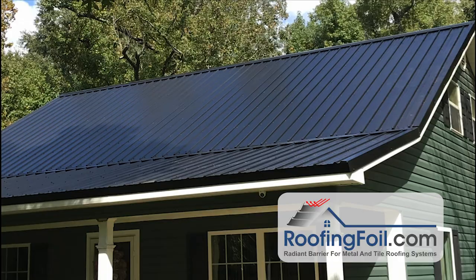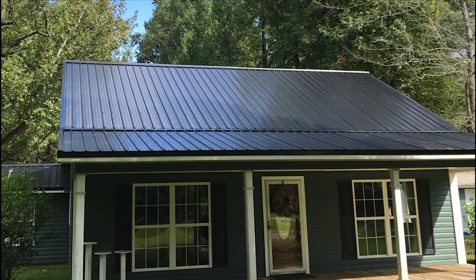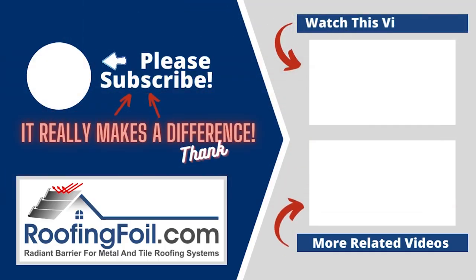And that is the finished roof — another picture from the front, and another one. So installing roofing foil is the best and fastest way for a typical overlay of a metal roof on an existing roof, whether you do a tear-off or an overlay. For more information, visit roofingfoil.com.